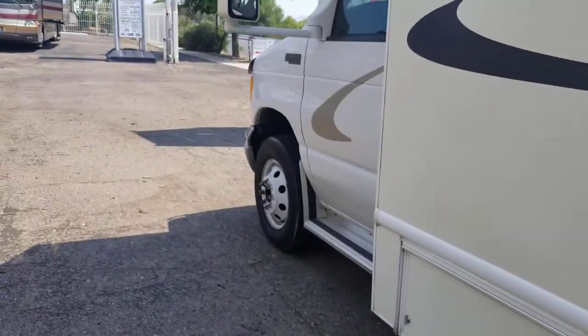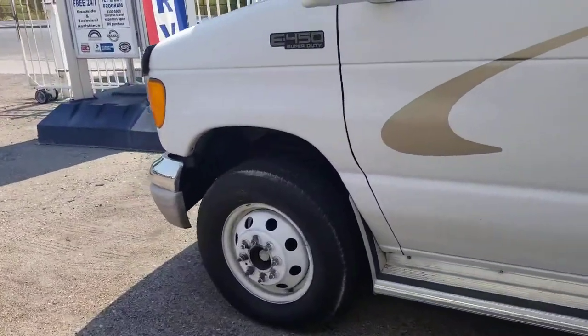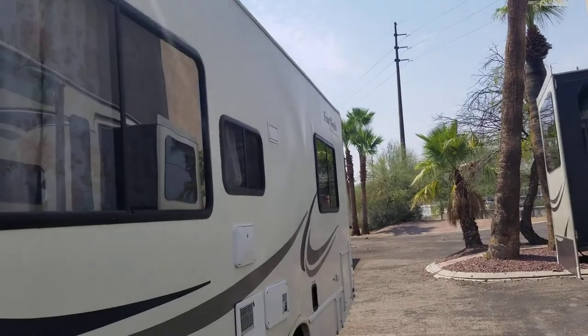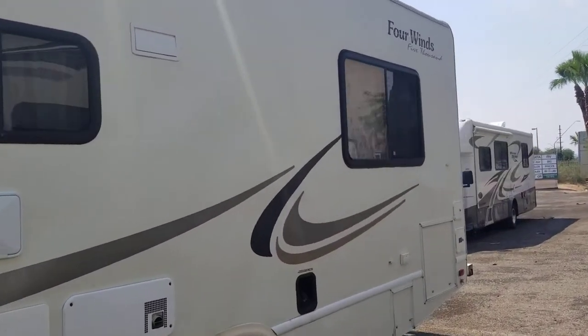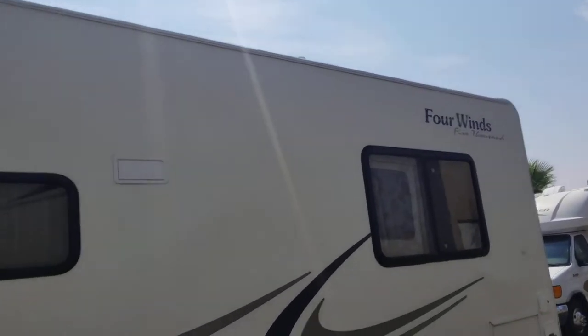If you are looking at used RVs, personally I'd make sure it doesn't have delamination. And if it did, I'd make sure it's a small amount and it was taken care of right away, because it can be devastating and quite expensive later on in the RV's life.